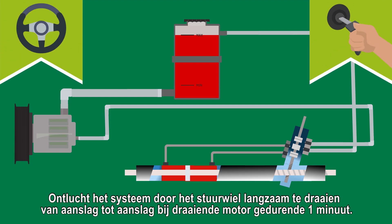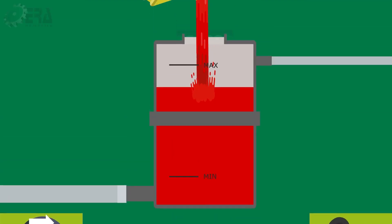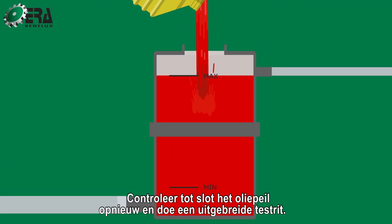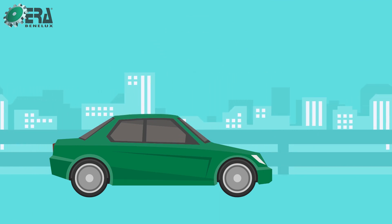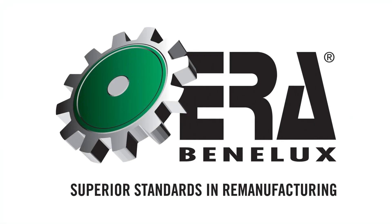Step 5. Bleed the system by slowly turning the steering wheel lock to lock with the engine running for one minute. Reconnect the oil level and perform an extensive test drive.